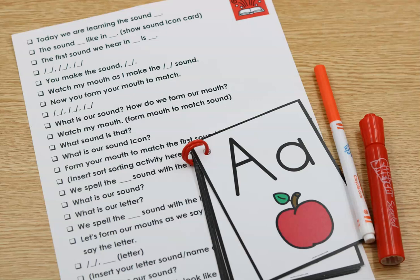Now we're going to move to the phonics side of it — the actual letter. 'We spell the A sound with the letter A. What is our sound? A. What is our letter? A. We spell the A sound with the letter A. Let's form our mouths as we make the sound and then say the letter: A, A, A, A.' Then insert a letter sound or name chant here. A lot of you already have a sound and letter name chant. Something like: A, A, A, A for A. What is our sound? A. What does our mouth look like for that sound? Show it. What is our letter? A. Then insert handwriting or path of motion work here.